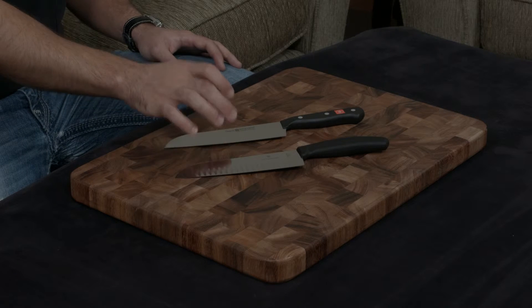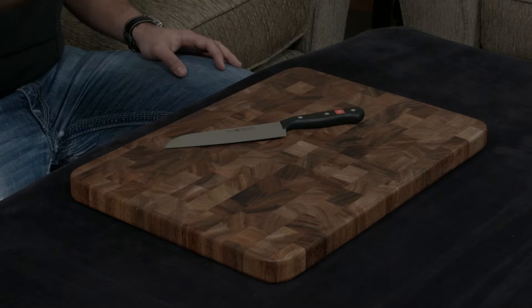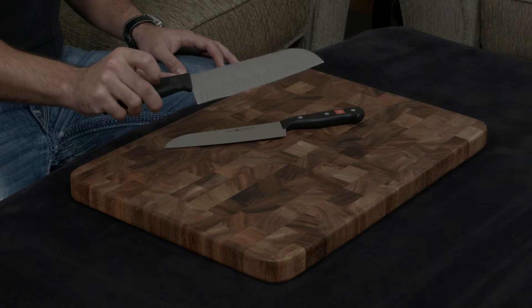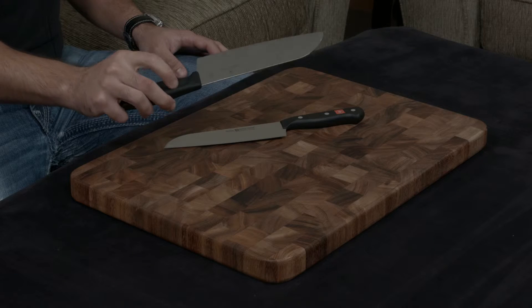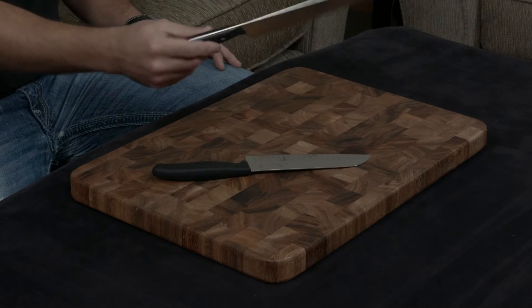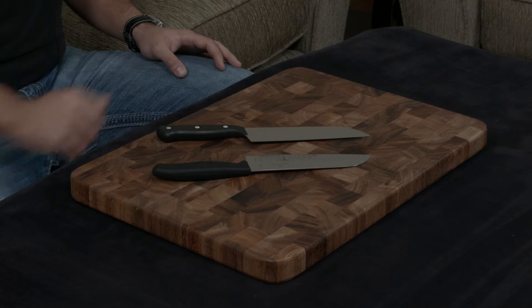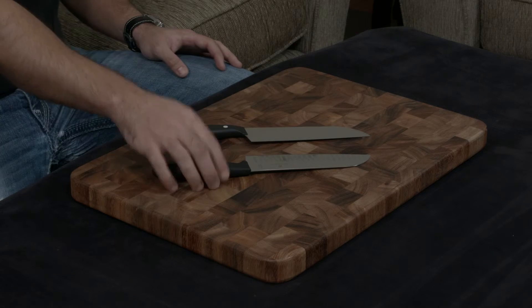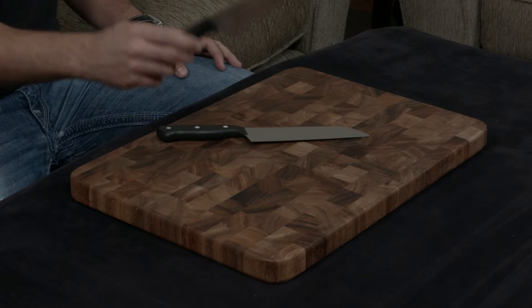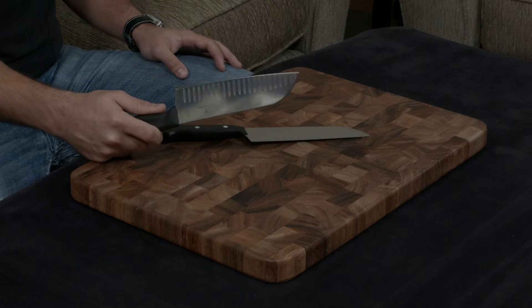They are both stamped, like I said, but they have a pretty interesting difference from the back of the blade down. The Victorinox, a lot of people are surprised to find out, does not have a full tang — its tang ends about right here — while the Wusthof has a full tang that goes all the way through the handle. In terms of practical use, however, I will say that as long as you aren't abusing this knife, it really doesn't end up being that big of a deal, and you shouldn't worry too much about it.